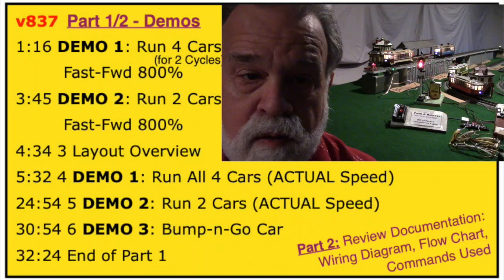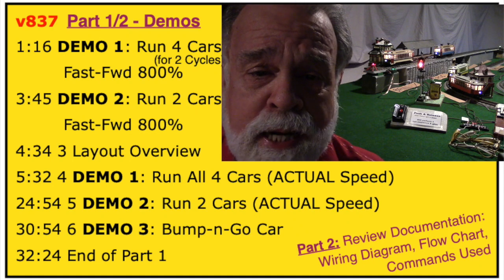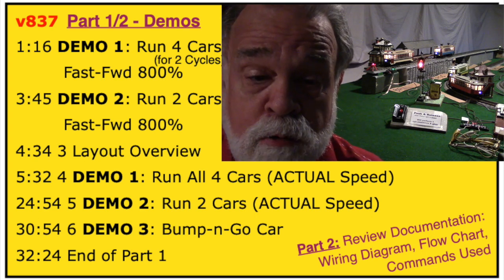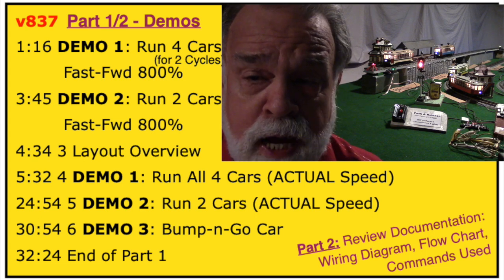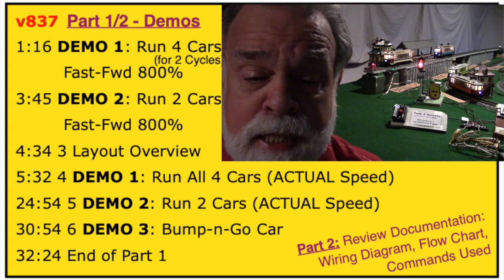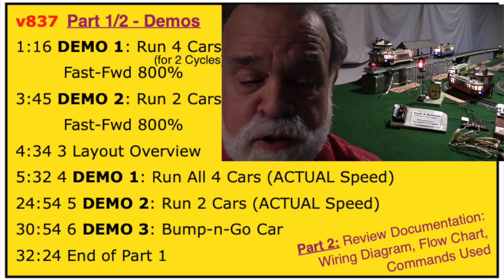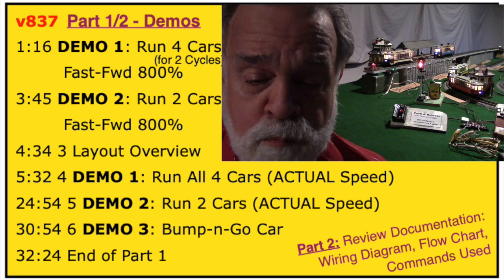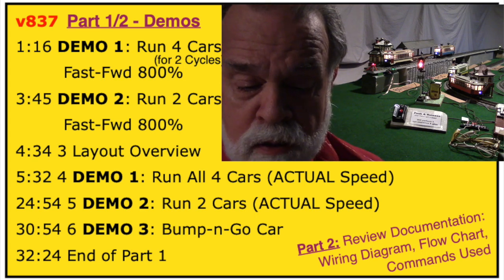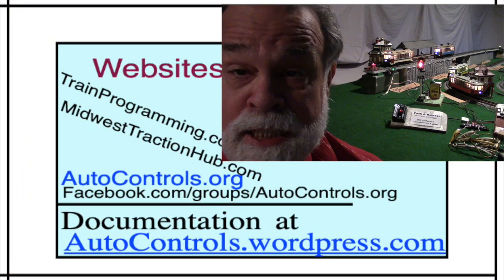Hello, I'm James Ingram. We're going to demonstrate running all four streetcars, then do a second demo running just the first and third cars — first fast-forwarded 800% and then again at actual speed. Finally, we'll demo running a four-wheel bump-and-go car on this same track. In the second video, part two, we'll review the details of the control panel, detectors, wiring drawing, flowchart, and commands used.